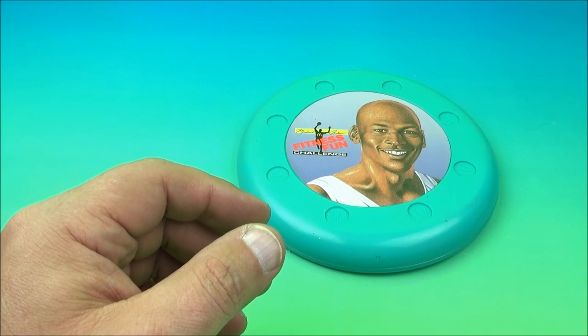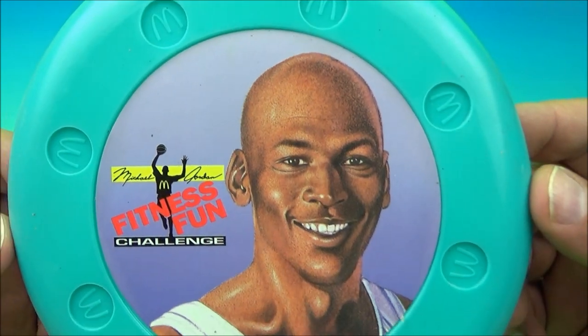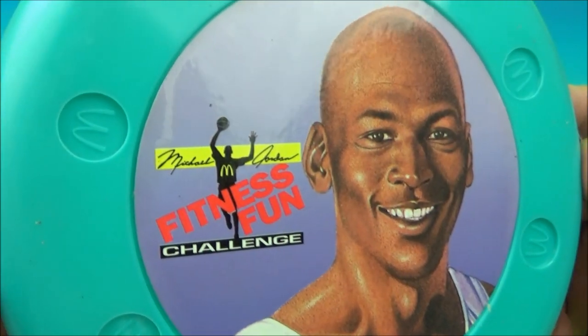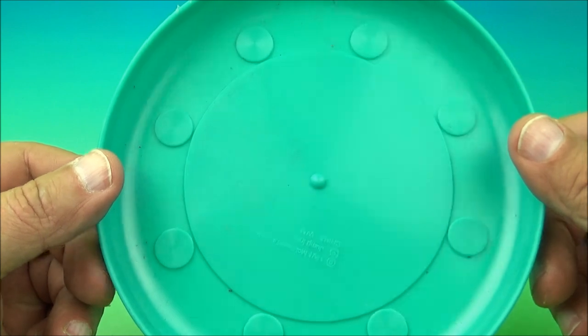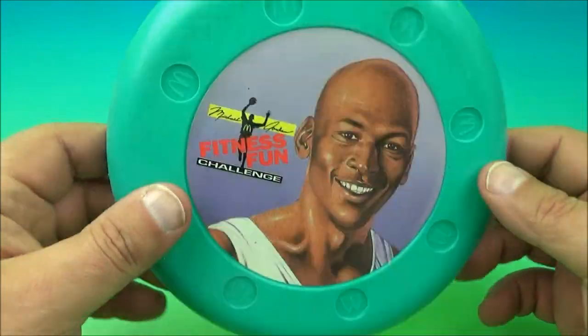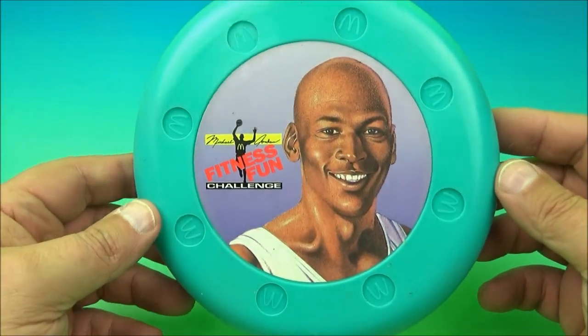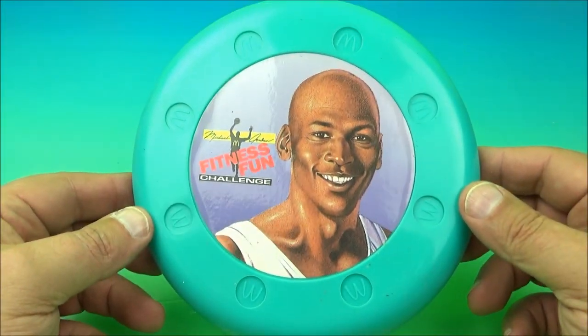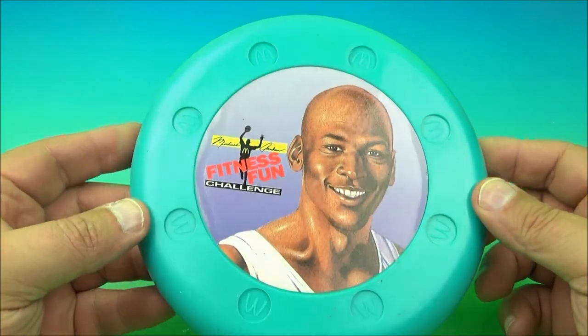So enough of that. Let's take a look at the Flying Disc. It's a Frisbee. And there is Mr. Jordan right there — little logo, Michael Jordan's signature, Fitness Fun Challenge underneath. Nothing crazy going on here. It's just a little mini Frisbee you can throw around with your pals. Go out and come up with all kinds of cool ideas of how to enjoy playing catch, Frisbee, whatever you'd like to do. It's very simple, and I recommend getting a Frisbee and going outside and having some fun.